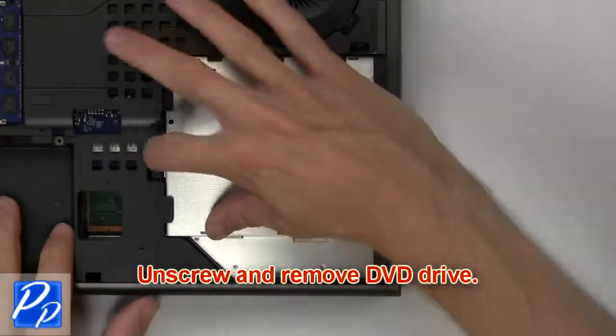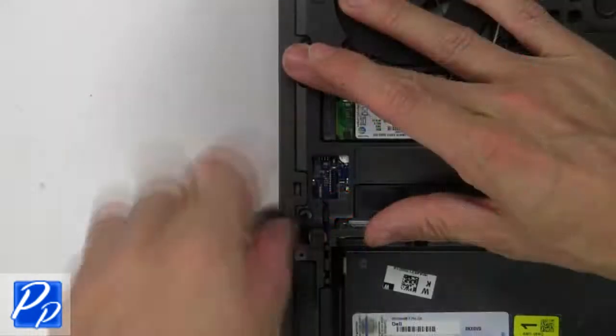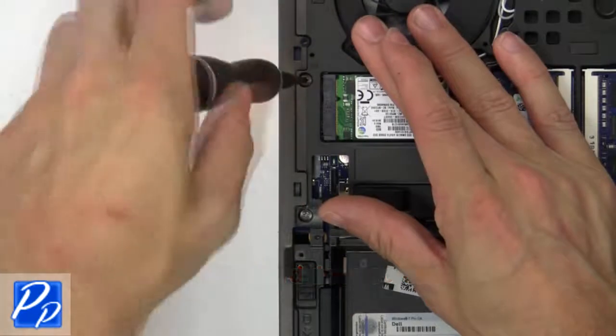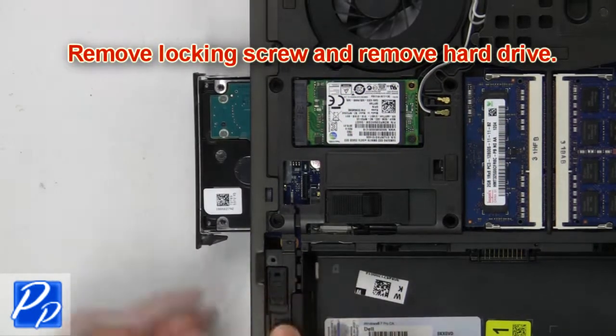Then unscrew and remove the DVD drive. Then remove the hard drive screws. Then remove the locking screw and release the hard drive.